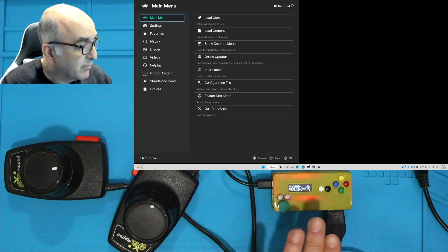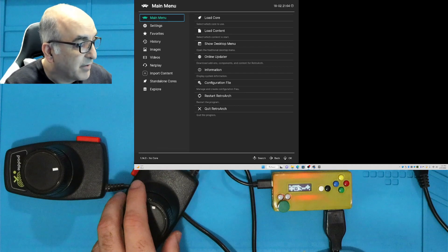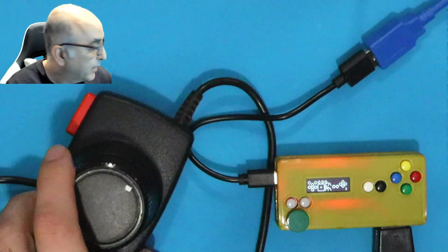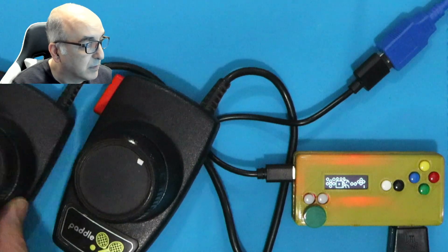On the device, I've got the paddles already connected and they're detected. As you can see, if I move left and right it'll spin left and right. And then the second paddle, which is next to it here, is the bottom one — that one's also working.